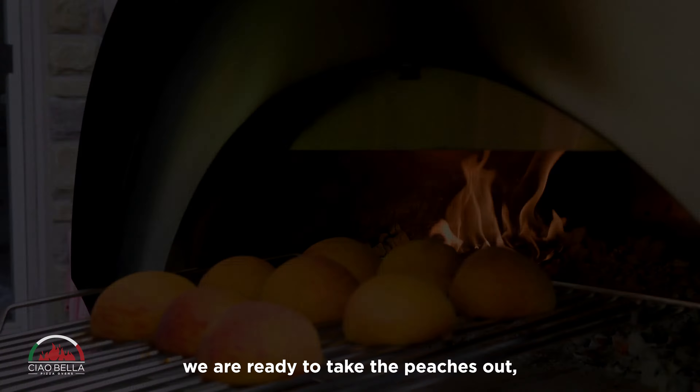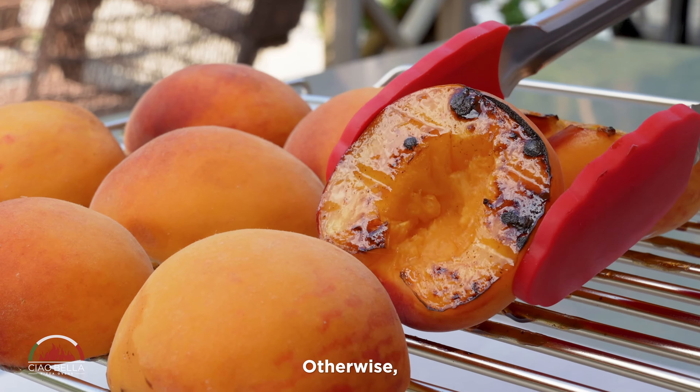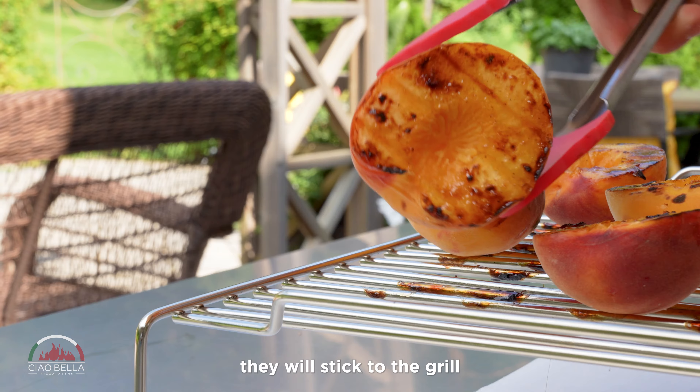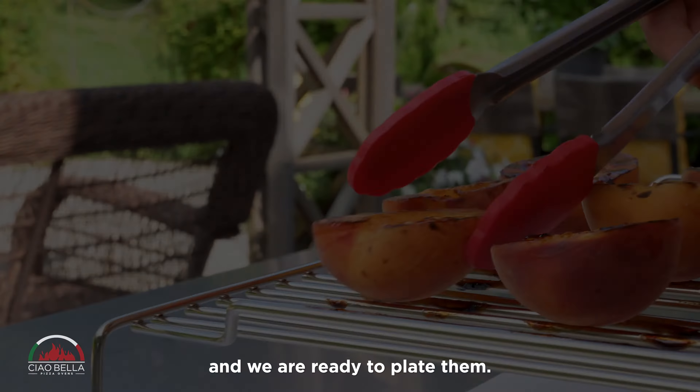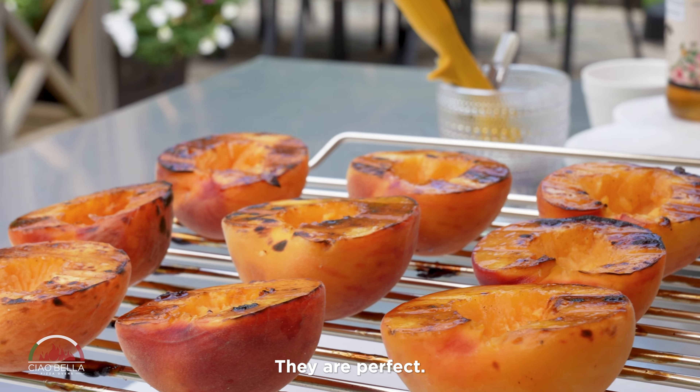After five minutes, we are ready to take the peaches out. Flip them right away, otherwise they will stick to the grill. We are ready to plate them — look at how beautiful they are. Caramelized, they are perfect.